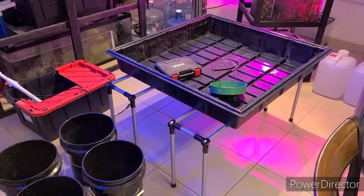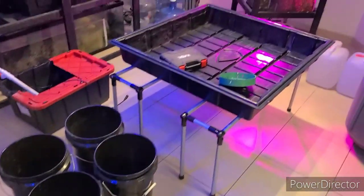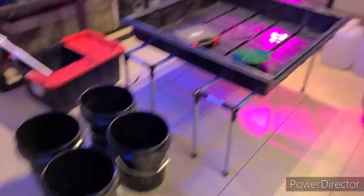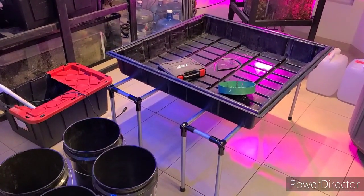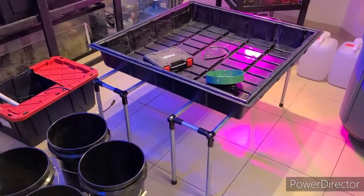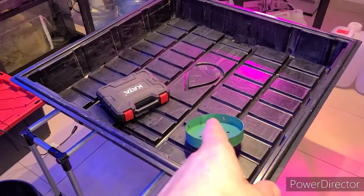What's up y'all? I'm back and I decided I'm going to go ahead and make a different kind of veg tent setup. It's going to be top fed. It's going to be a table and I'm going to be using hydroton, just straight full time recirculating top fed system. I'm going to use this four by four and it looks like a just over three by three table.